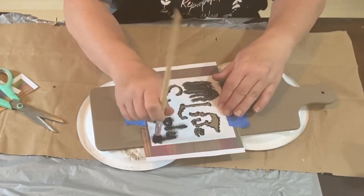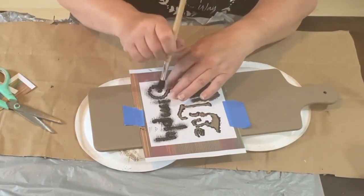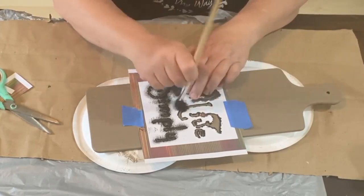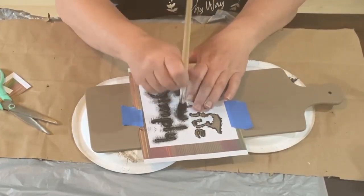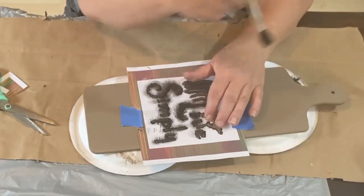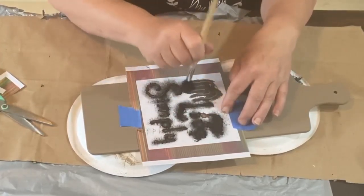I'm going to take a little bit of black Folk Art paint and dry brush — just lightly do a dry brush coat on this stencil. I'm going to do two coats, letting it dry for a second between them, instead of trying to do it all at once. Because if it's really wet it would spread underneath the paper, and I don't want that paper to get too wet because then it will curl.